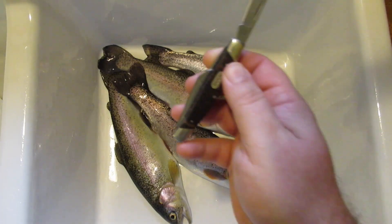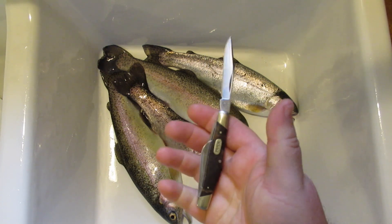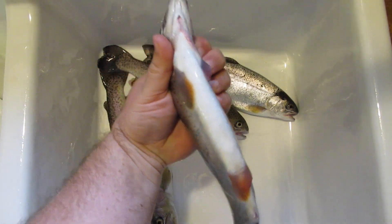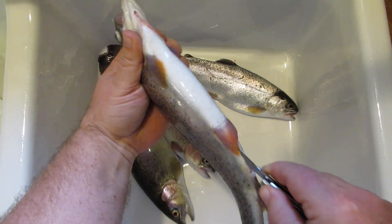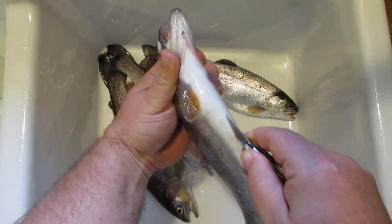First thing you'll need is a sharp knife. It doesn't have to be a big fillet knife — this little Buck pocket knife that I carry every day, as long as it's sharp, will work just fine. You're going to grab the trout by his gills so you can control him, then insert the knife right here in the bottom and cut a slit right up between those two fins. We're not going deep, we're just getting through the skin.